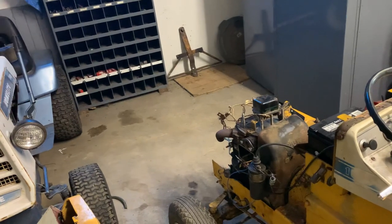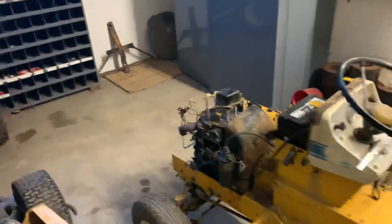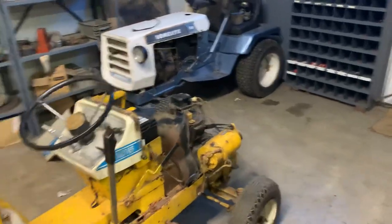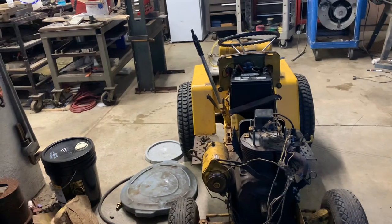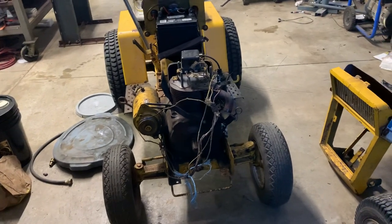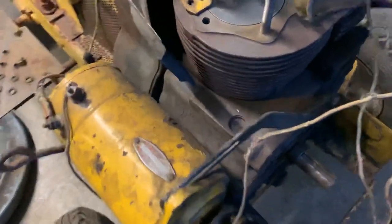This tractor has the oil dipstick in the cam cover, as you guys can see. I recently talked to a guy who used to work at an International dealer where they sold these Cub Cadets. He told me that Cub Cadet did that so you would know if your engine had balance gears in it or not. You could specially order them with or without balance gears. If you ordered an engine with balance gears, the cam gear cover is where your oil dipstick would be. If you ordered the engine without balance gears, your oil dipstick would be up in the top of the block, where it most of the time is.